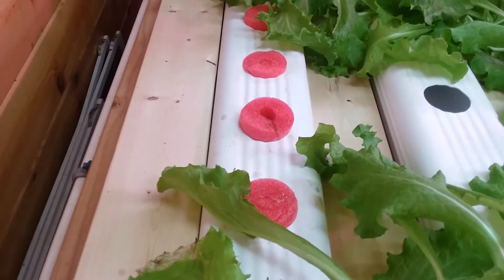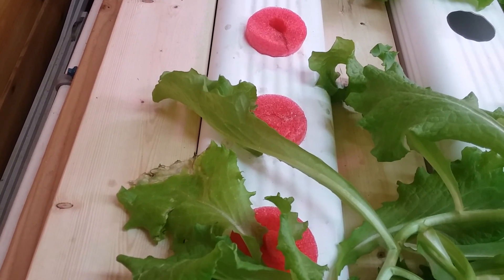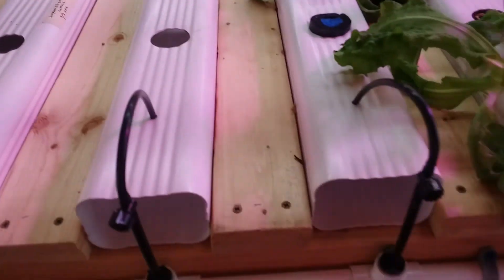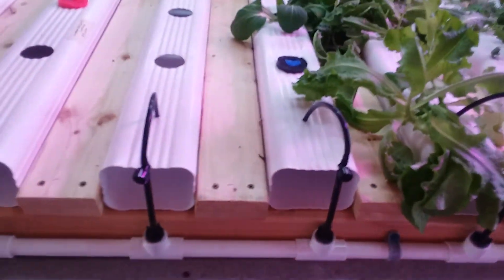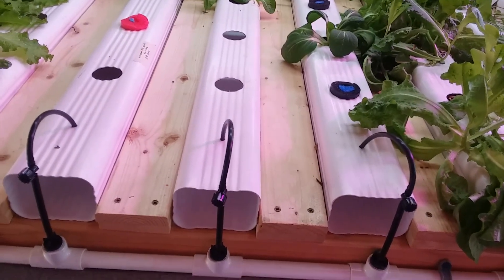The one on the end here is a nursery rail — holes are about four inches center-to-center — just for starting seedlings. The base of all this, including the reservoir, pump, and plumbing, is going to cost about $75.